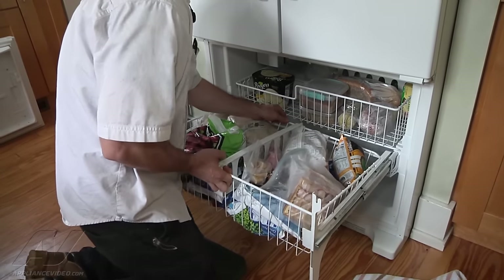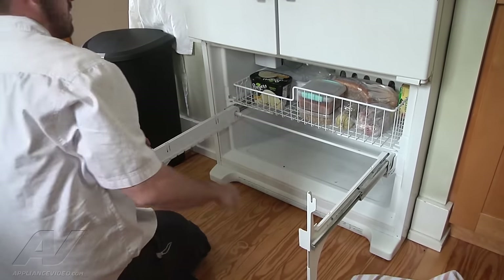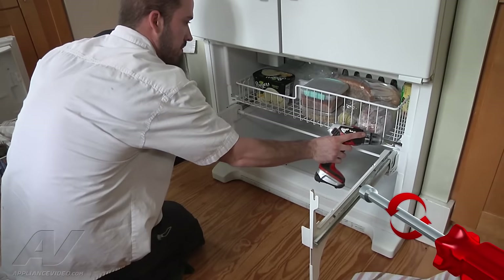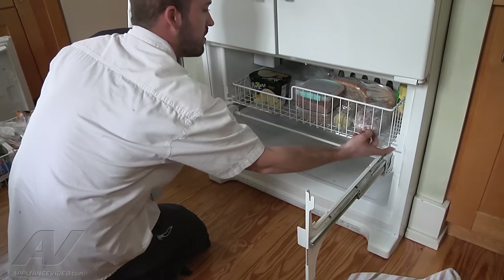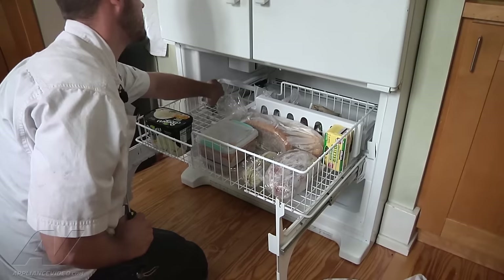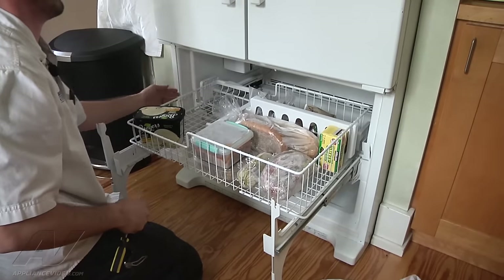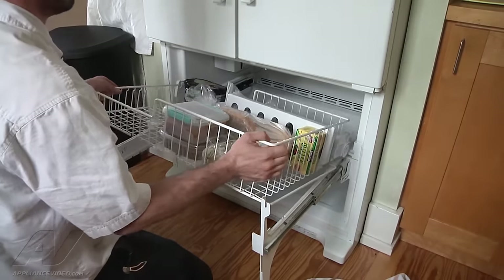I'm just going to go ahead and pull this basket out and set it off to the other side. To remove this basket, we've got two screws on each side — quarter-inch. This piece will sort of lift up a little bit, then pull the basket out. We've got two little tabs on each side. Basically, you take a little flat-head screwdriver, depress the tab, pull up, and it kind of releases it. Then you can wiggle the basket right out.